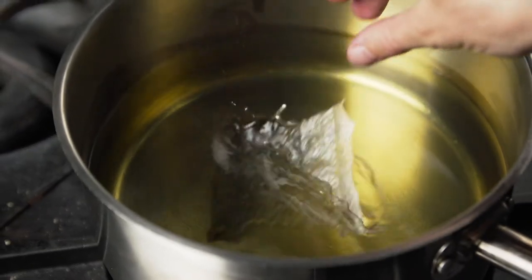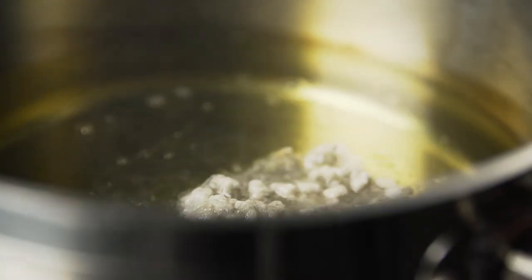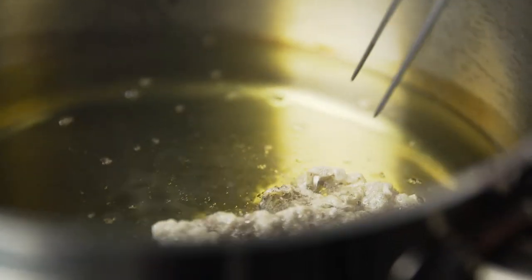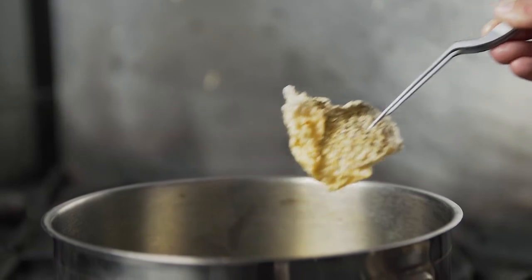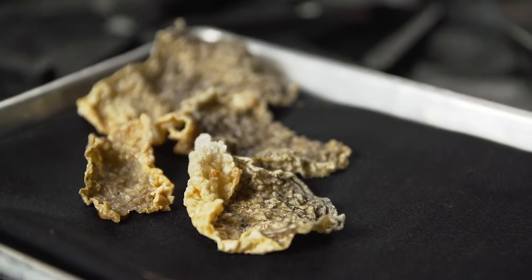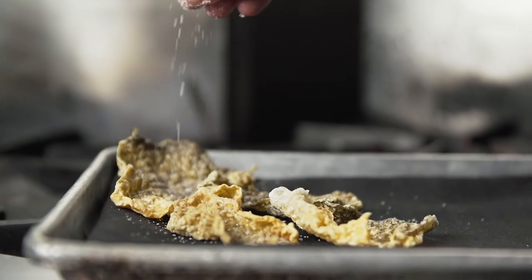To puff the trout skin, I descale it, remove the meat from the skin, and place it in the dehydrator overnight at 135 degrees. Then I puff it in oil at 400 degrees. If you do not remove all the meat from the skin, it won't puff up into a light, airy crisp.